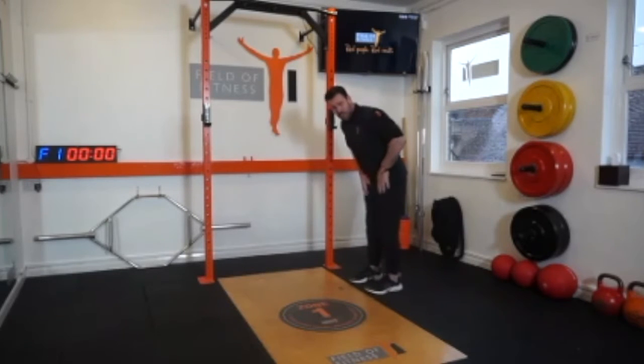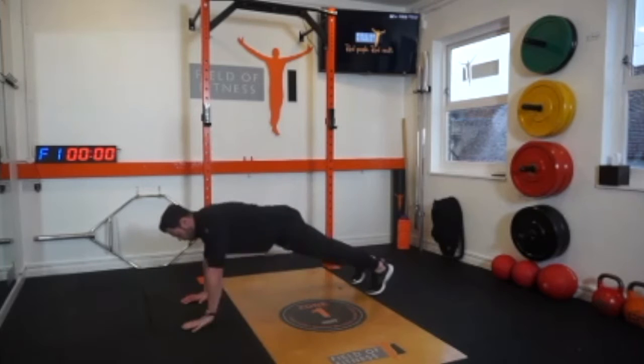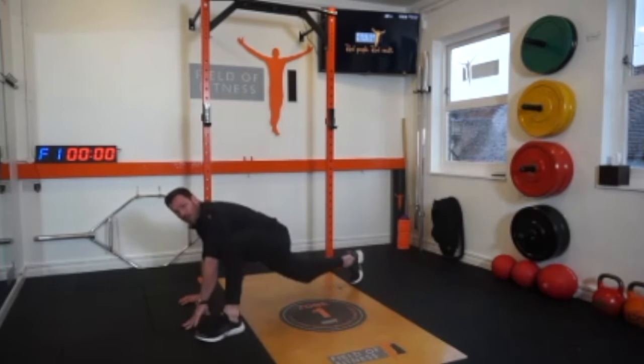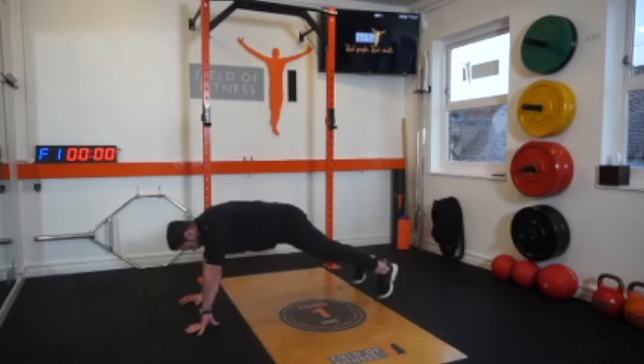We start with our feet together, we slide the hands all the way down the thighs, we walk out, we create a full press-up stable base. We bring one foot forward, we open up the arm, we bring the foot back and we walk it back.